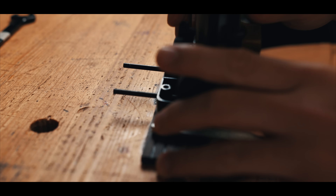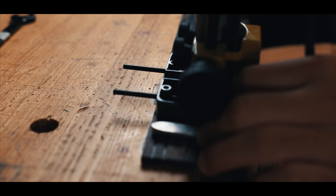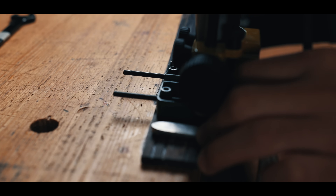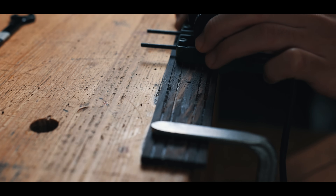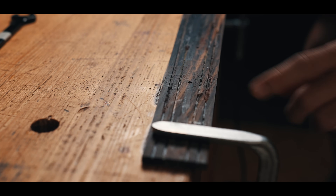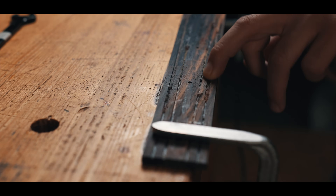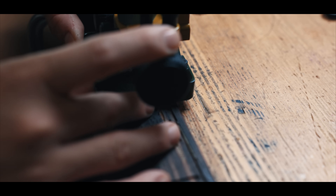On the back of the fretboard I'm routing two grooves, one for the positive rail and one for the negative. Now I'm routing a groove on each side of the central hole, to fit the positive and negative leg of the LED itself.